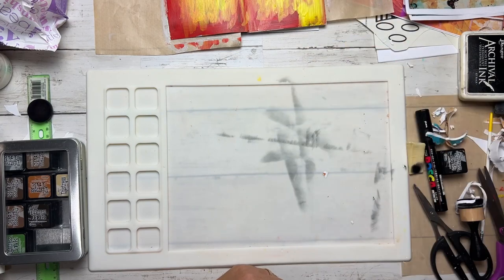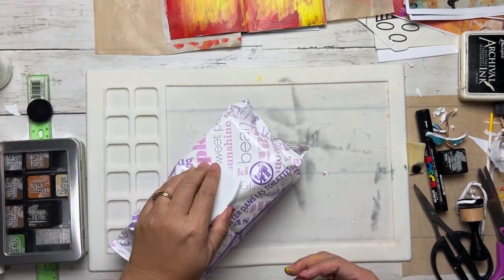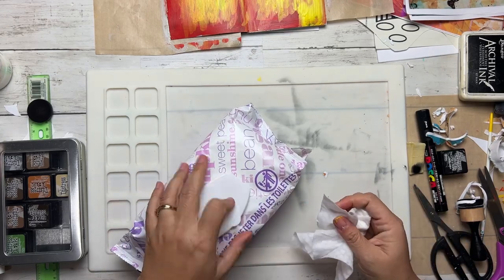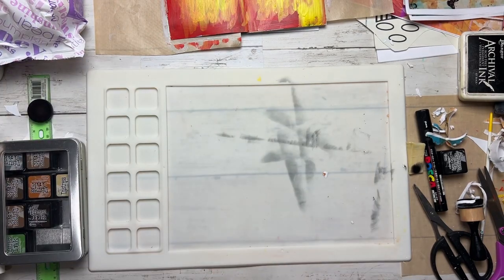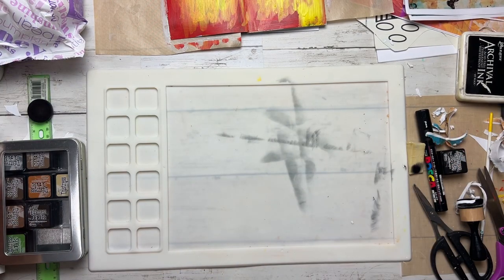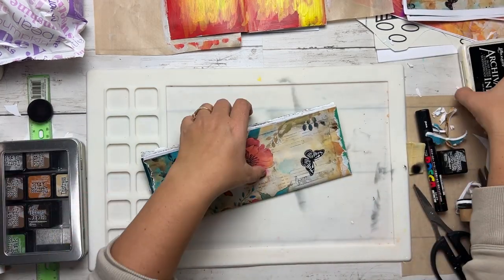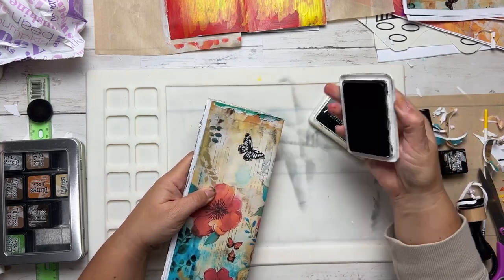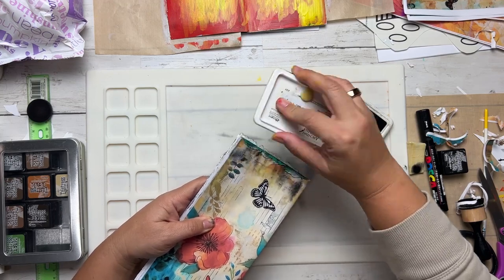I touched the edge while the paint wasn't fully dry — sometimes you stick your finger into the paint. I don't see any paint transferred over, so I'm going to continue working on this cover. Grabbing my archival ink and just getting it in the groove.